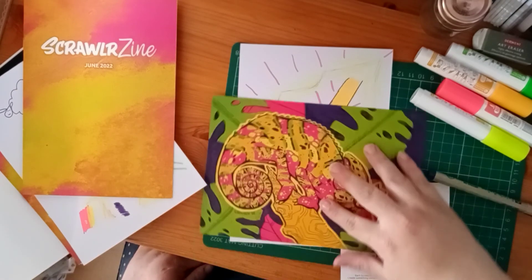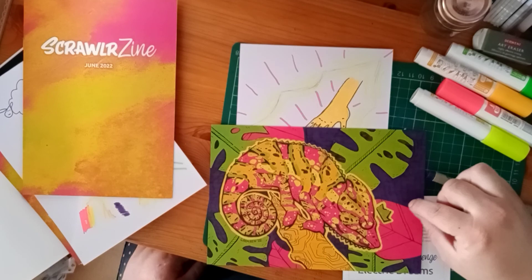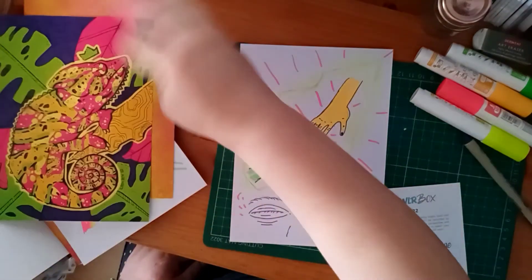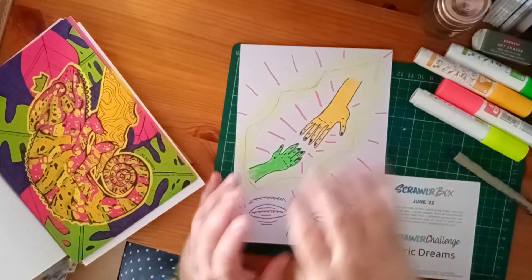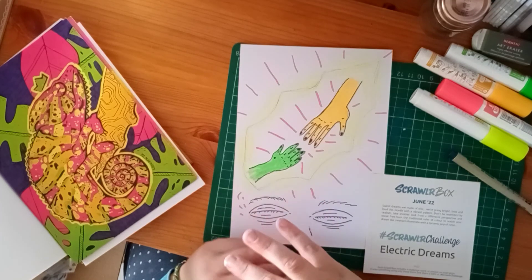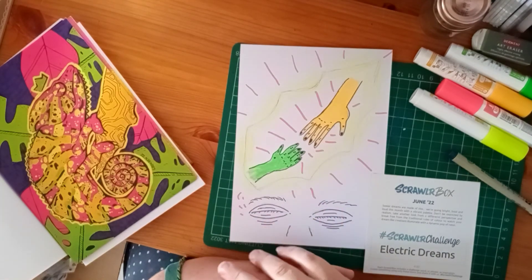I'm looking at the colours on the featured artist and comparing them — I just don't see it. For me, this is not my favourite box, but again it's the supplies — they're not for me personally. Other people love them, so everyone's different.